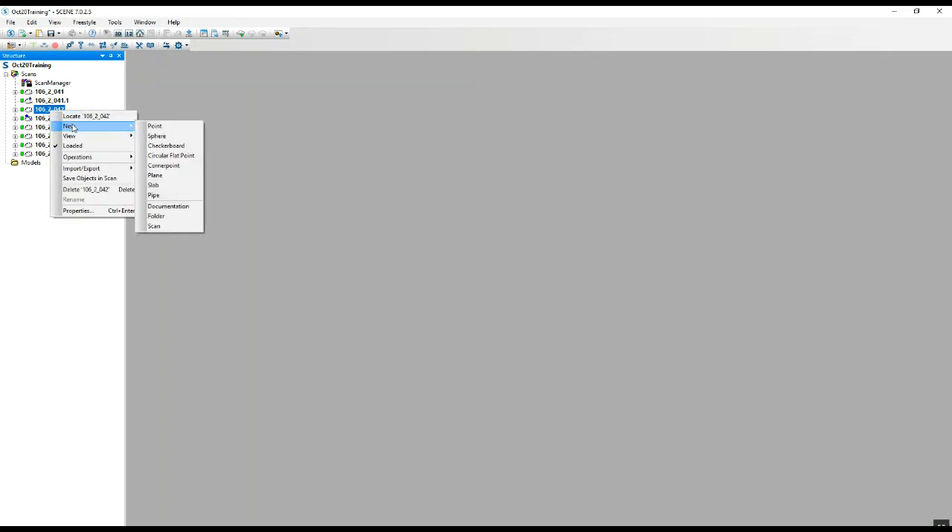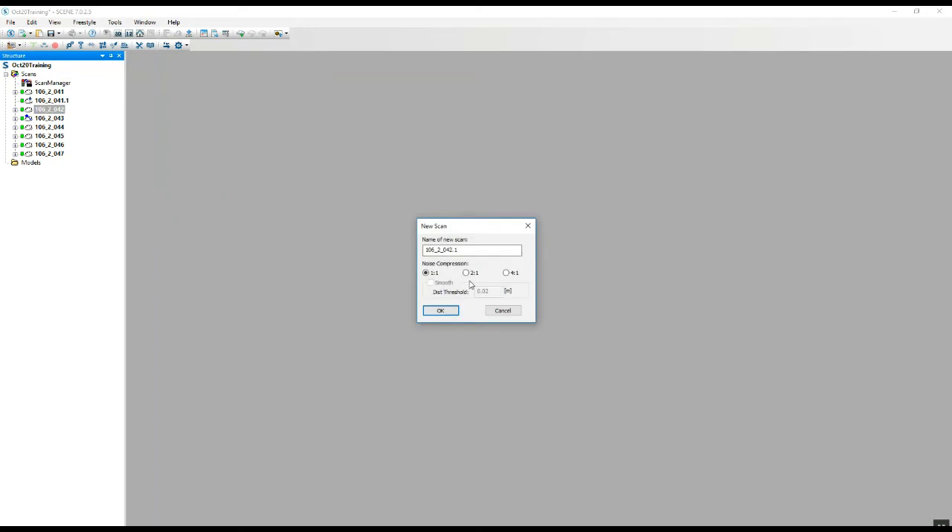So again, we just go down to the next scan, the new tab, go to the scan option, apply the two-to-one reduction, and we'll go through and finish all of these.